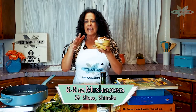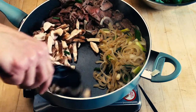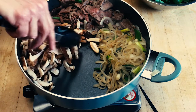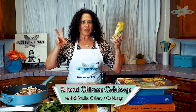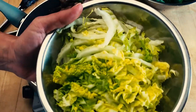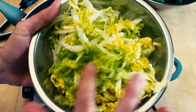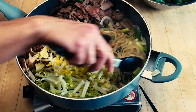Next we're going to add mushrooms — about six to eight ounces of sliced mushrooms. I love shiitakes, so that's what I used, but you can use whatever you like. And next, I have Chinese cabbage — also known as Napa cabbage. Sometimes markets say bok choy is Chinese cabbage, but don't use that. You want a half a head of Chinese cabbage, shredded very fine. That goes in another section of your pan. All these vegetables have very high water content, so as they cook they get smaller and make room, because we have more things to add.